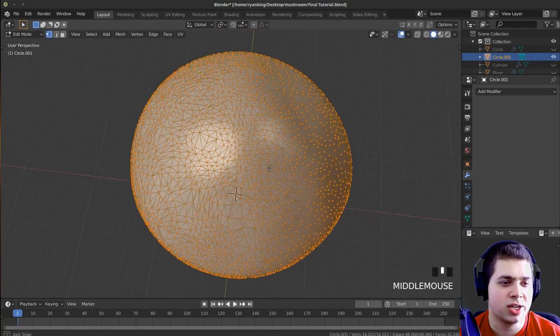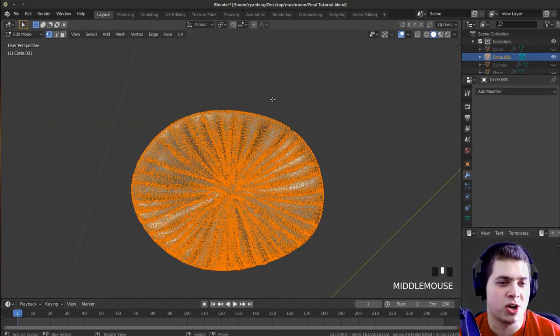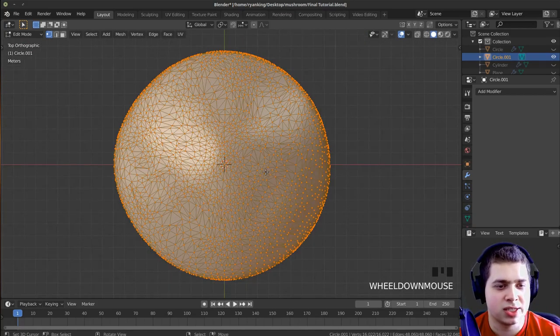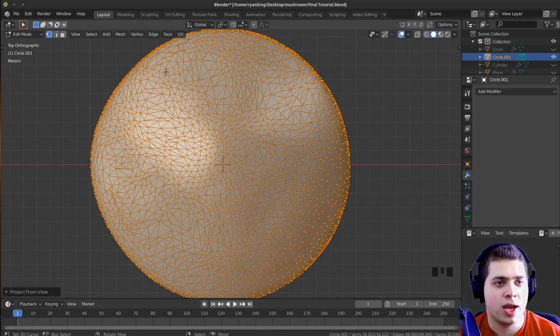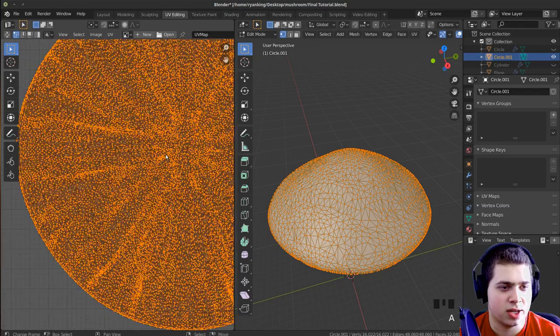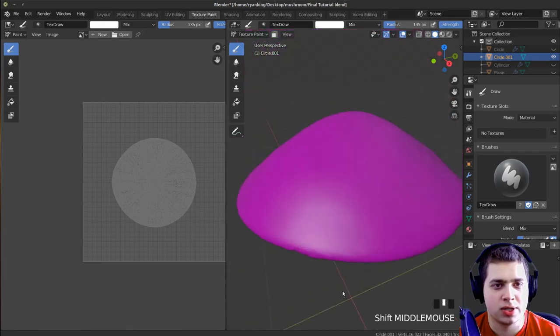We're going to do a quick and dirty UV unwrap since we're really only texturing the bottom area. I'll press 7 for top view, make sure everything is selected, press U, and unwrap by projecting from view. Now if we go into UV editing, here's our object and here is our UV unwrap.